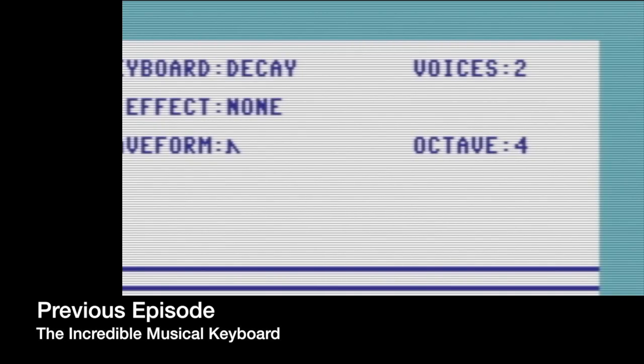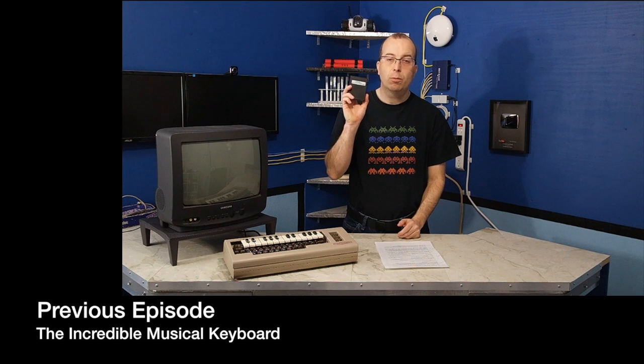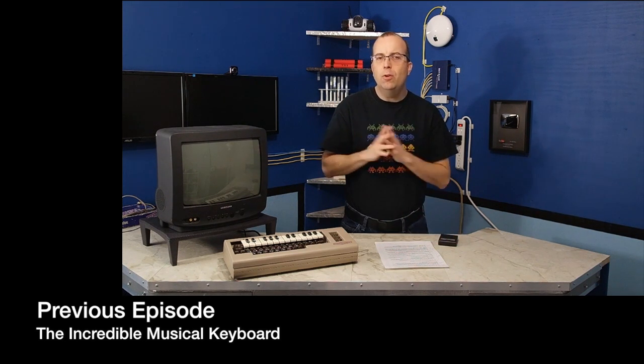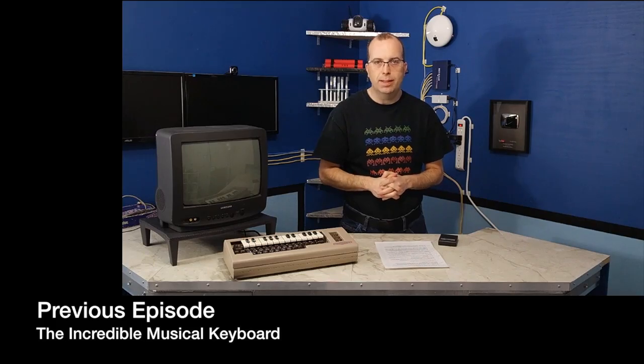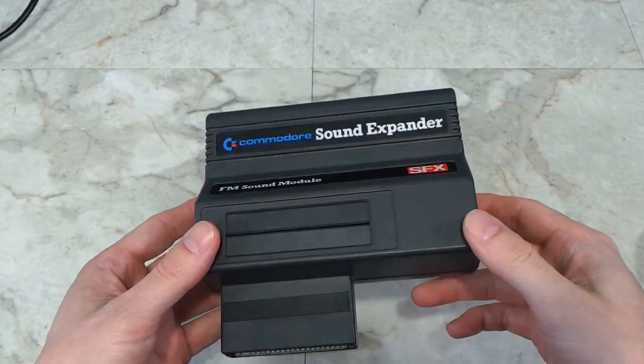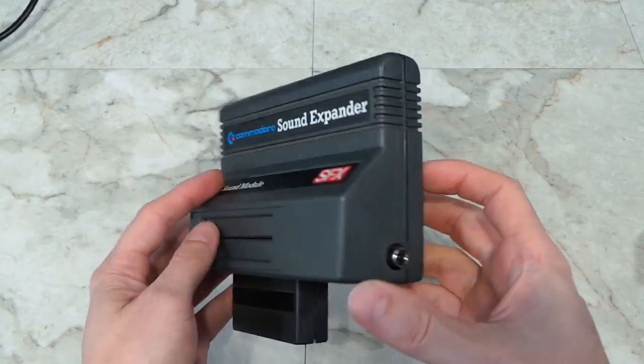In a previous episode I showed the incredible musical keyboard for the Commodore 64. In that episode I mentioned something about the SFX sound expander and how they were extremely rare. Well, not too long ago I received this in the mail. It was donated to me by Robert Lazarus from the UK. So let's have a look at this thing.